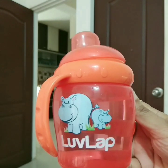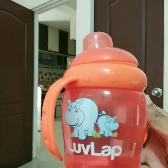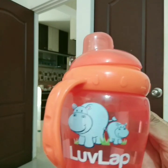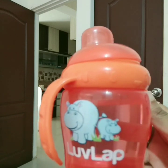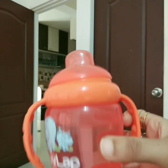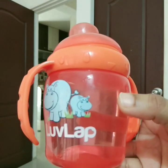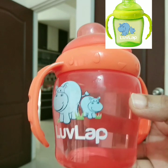This is the LoveLap Hippo Sipper Cup. It's also called HIPPOPOTAMUS cup. It comes in an Orange Cup color and also a Red Cup color. It's available on Amazon.